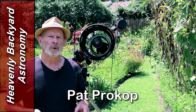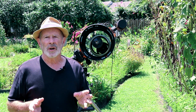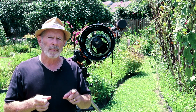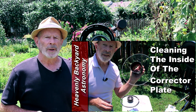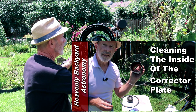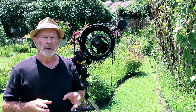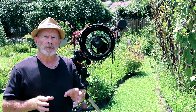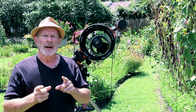Hi everyone, I'm Pat Prokop for HeavenlyBackyardAstro.com. I'm out here in the Heavenly Backyard Garden. I want to do a follow-up. If you watched my video from a couple of days ago about cleaning the corrector plate of the Celestron 11-inch telescope — and if you didn't fall off your chair like I did while making it — I want to give you an update on the results.